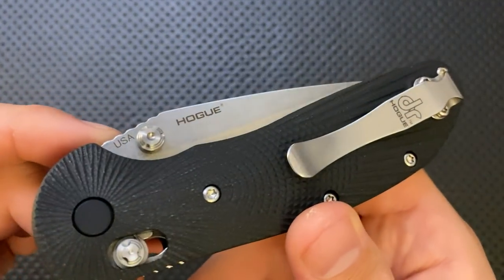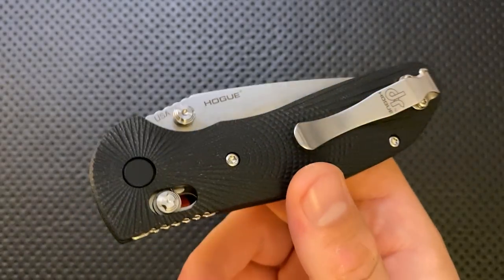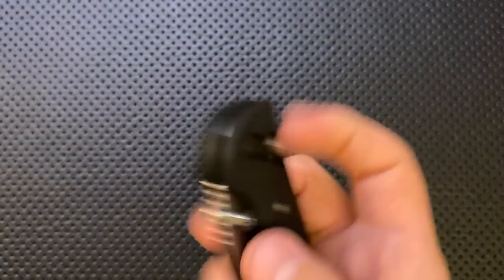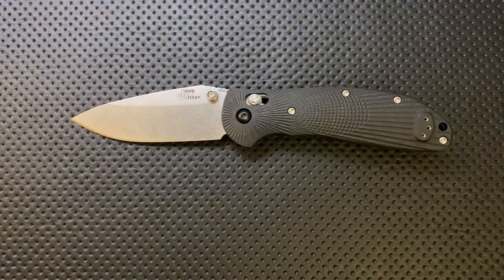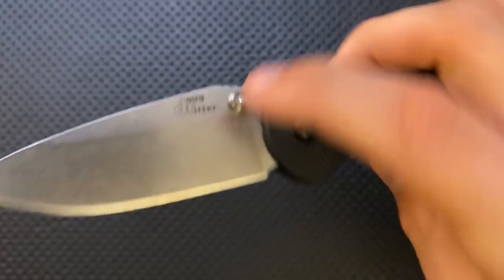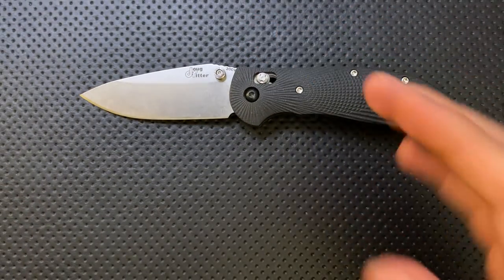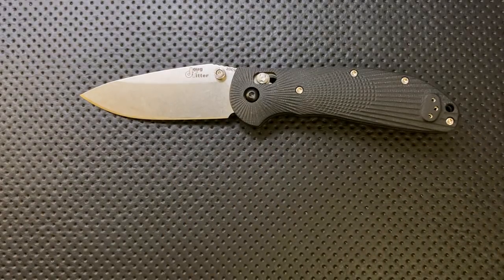Hogue is a manufacturer that's been doing some really cool stuff in the knife game lately, although I think for a long time they mostly made accessories for firearms. He brought the design over to Hogue and they said yes. And considering that Doug Ritter designed the original, there aren't any clone issues — it's just the artist taking a design to another company. It's all above board.